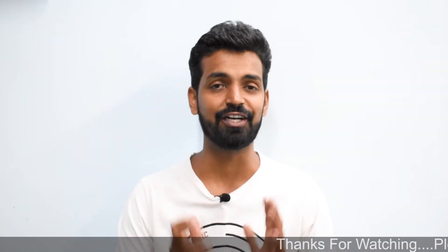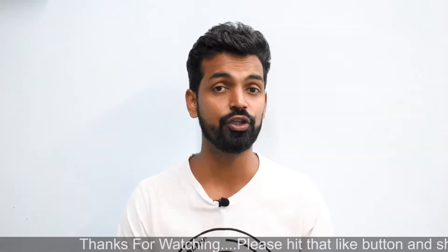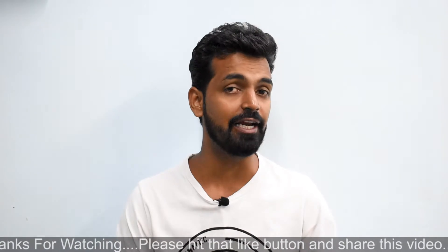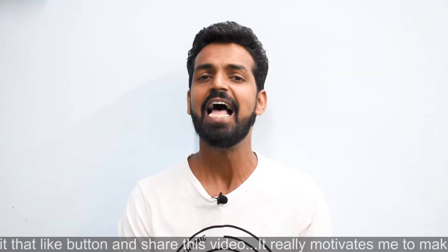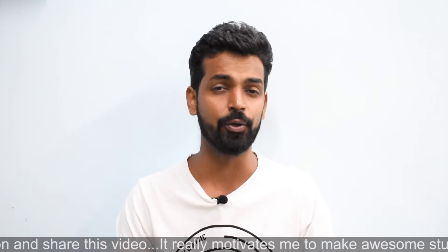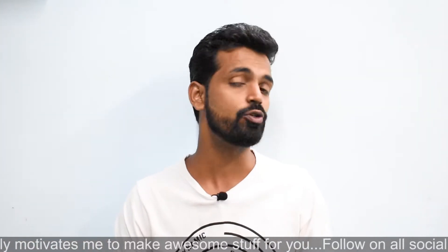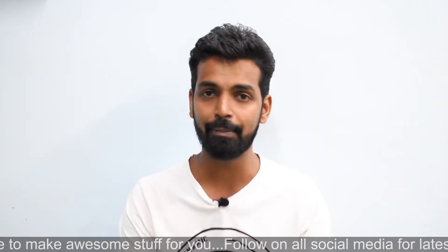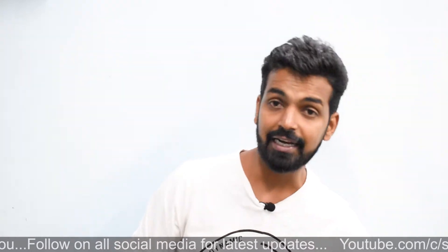Hey guys, welcome to the channel. I'm shooting for smartphone tutorials after 10 to 12 days as I've been extremely busy with a lot of things, and both channels are doing great. I really want to thank you for all your support. I've become a little bit delayed when it comes to replying to comments, so I do apologize, but I am replying — there are a lot of things that I'm doing.